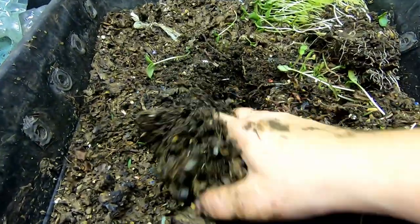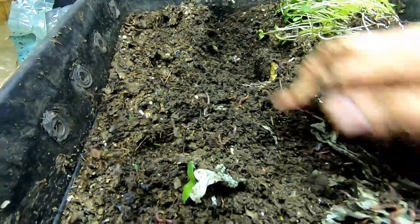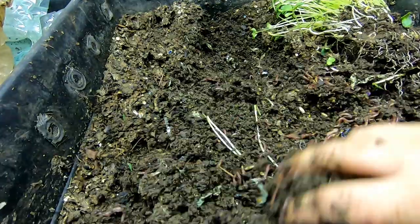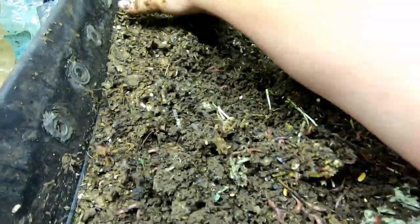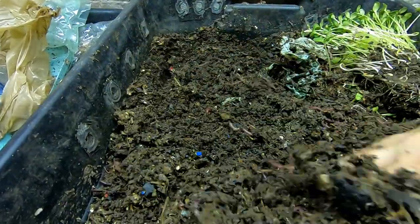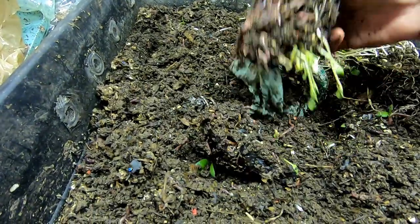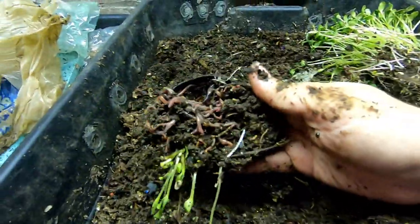Take a look in here and see what the top is doing. I can kind of still smell the melon a little bit. Oh — avocado. There we go. Worm ball in the avocado.